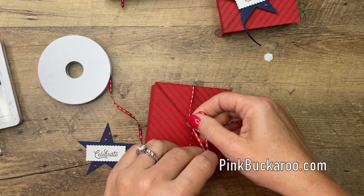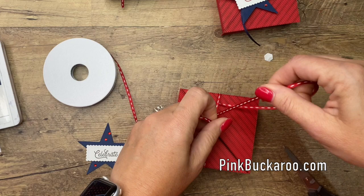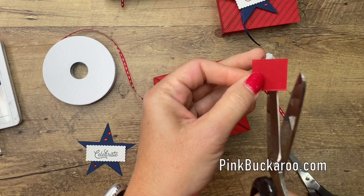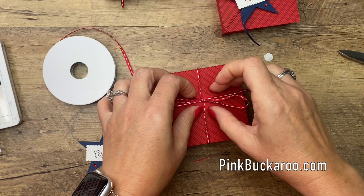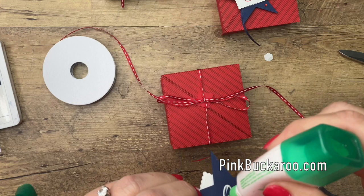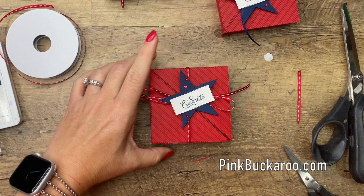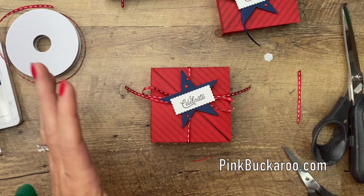I took just a little scrap of cardstock and put it right behind the bow so I don't get any glue on my box. If that little square glues to the star, that's okay too. Push that on there, cut that off, and while you're waiting for it to dry, set your block on there to press it down into the glue. And now we're done!